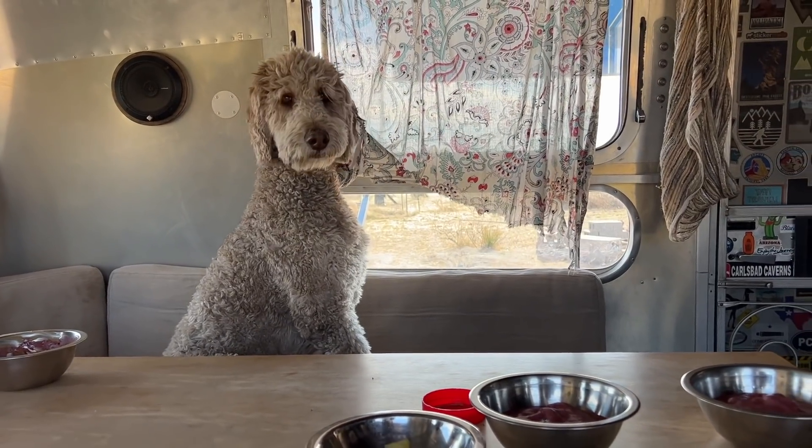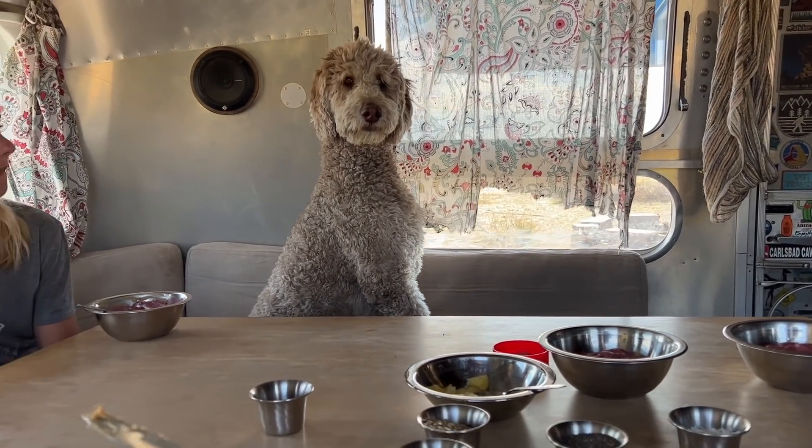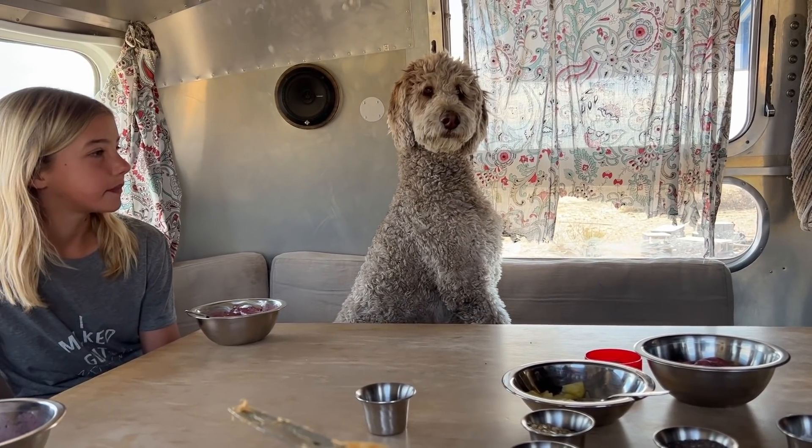This is something that everybody loves, even the dog. Do you want a smoothie? Do you need a smoothie bowl?